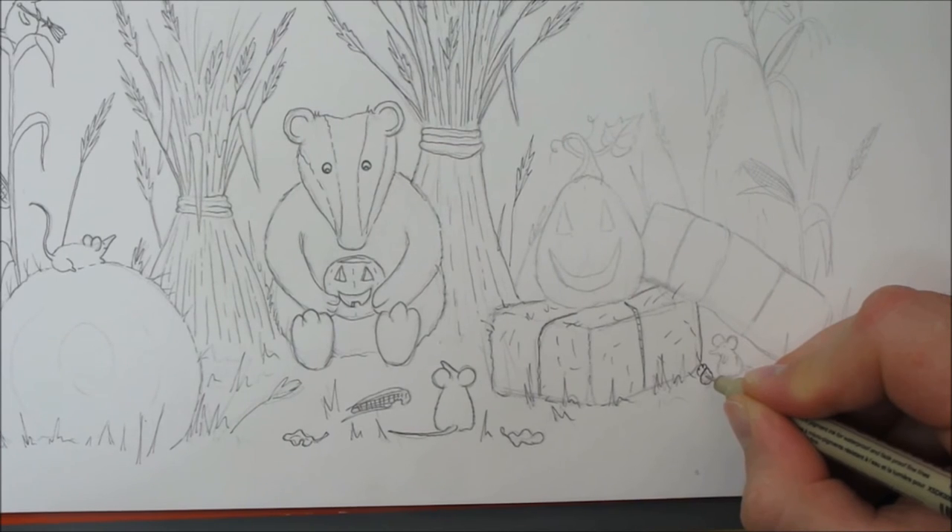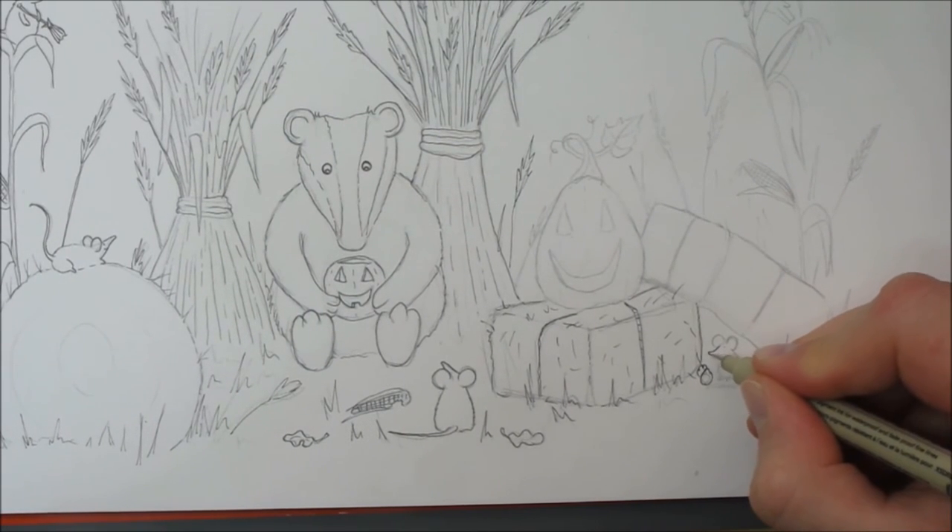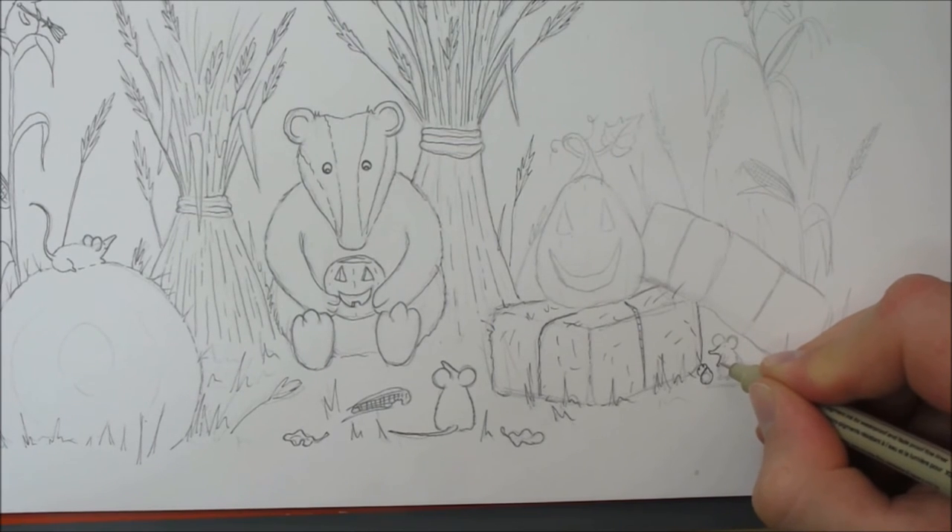The mouse is going to have a little pumpkin of his own there, so I'll probably go over that with a little bit of orange later.